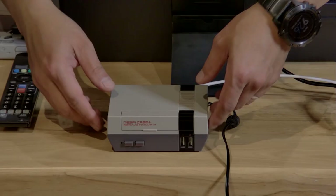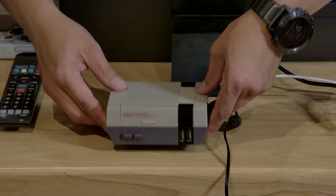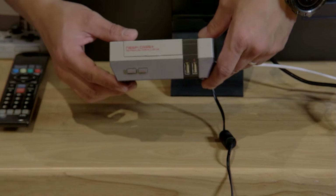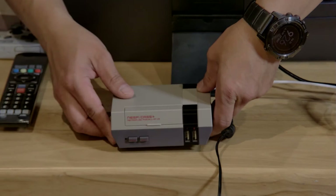The challenge with RetroPie is that it's something you can't just buy. It's more of a hobby, do-it-yourself — put it together, put it in a case, add your peripherals, add the software, etc. But it's not that hard. It does take a few steps. If you watch my video after this, I'll show you how to do that.